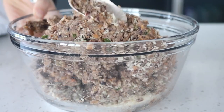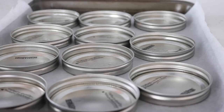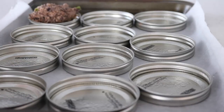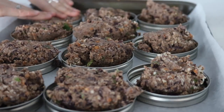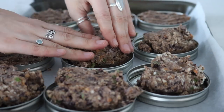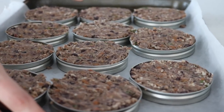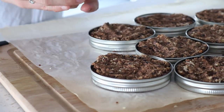Get a baking sheet with some parchment paper and your mason jar lids — I got twelve of them for about three dollars at the grocery store, so they're pretty easy to find. Spritz them with a little bit of oil so they don't stick, then take a heaping tablespoon of the burger mixture and press it into each lid so it forms a perfectly uniform patty. Bake those at 400 degrees for 25 to 30 minutes or until they are a bit firm to the touch.